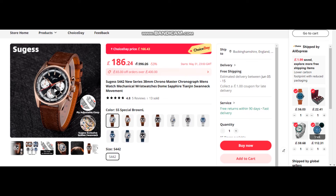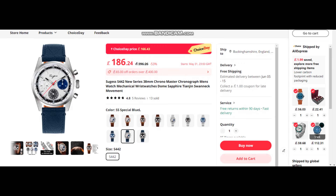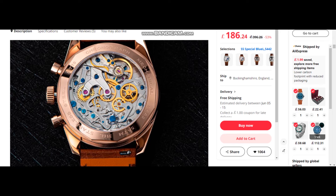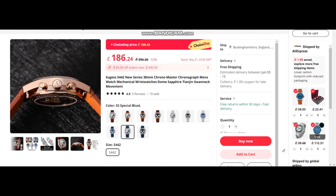Last one — this is the Sugess S442, 38-millimeter chronograph. It comes in an array of different colors. I particularly like the white with blue and gray sub-dials, which looks quite nice on the leather strap. Coming in at £186, reduced to £166 during the sale. It also comes in black and blue, and the blue is actually quite nice. You've got an on-the-fly adjustment clasp. It comes in at 38 millimeters, watch thickness 13.5. It has the ST1902 manual wind movement, a domed sapphire crystal, BGW-9 lume, and a lovely open case back showing that wonderful mechanical movement. This is another one on my list, dropping to just £166 during the sale.